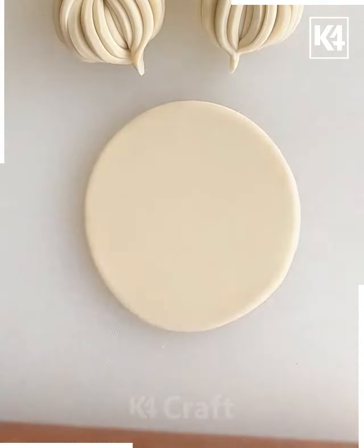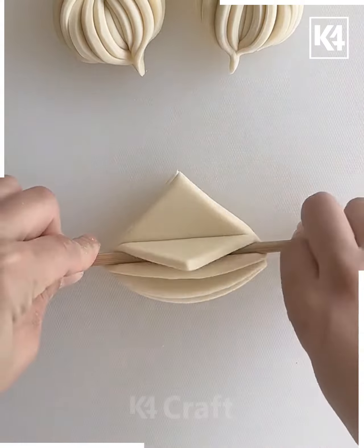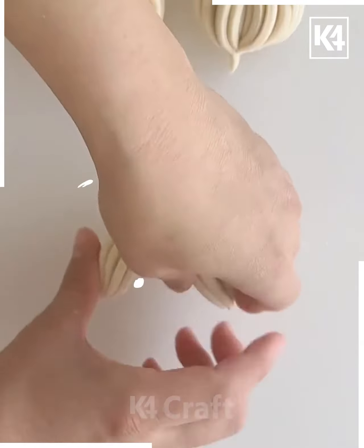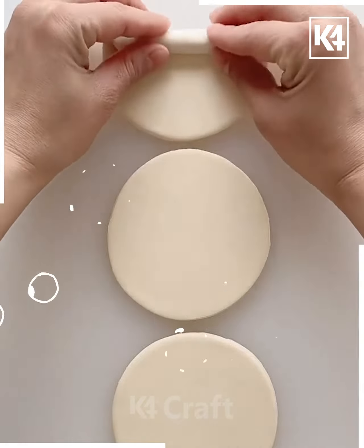Let's shift our attention to our next project. I'm taking the circular chapati and making four cuts out of it. Then these cuts are piled up together and squeezed using the chopstick. This is a very simple pattern, very easy, and best suitable for small kids.